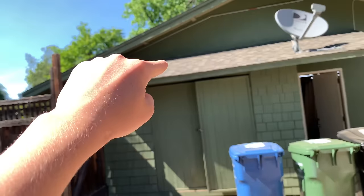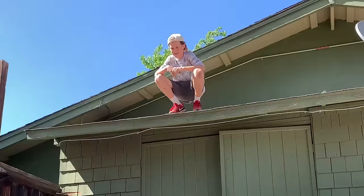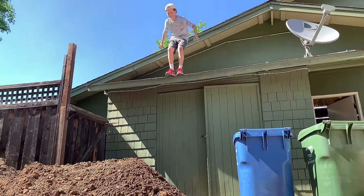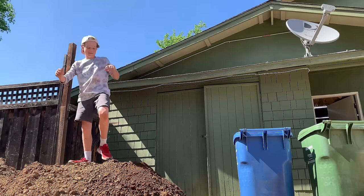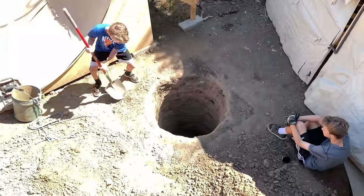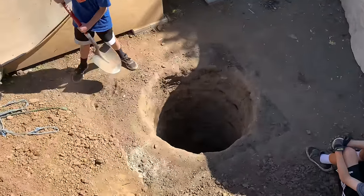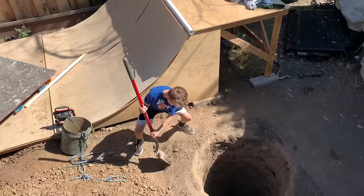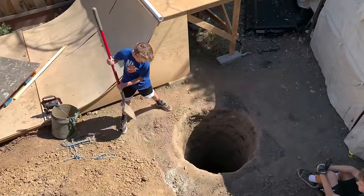I got bored of digging so I decided I'm going to jump off of the roof into the pile of dirt. The dirt on the surface is so hard, it's like so hard to dig. And you're filling in the hole. Good job. It's pretty late right now but we have to upload this video in two days so we're out here digging the hole.